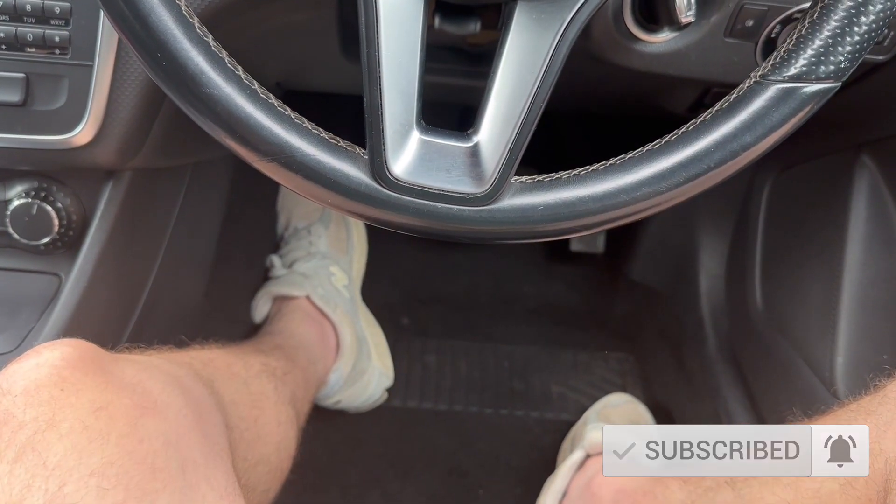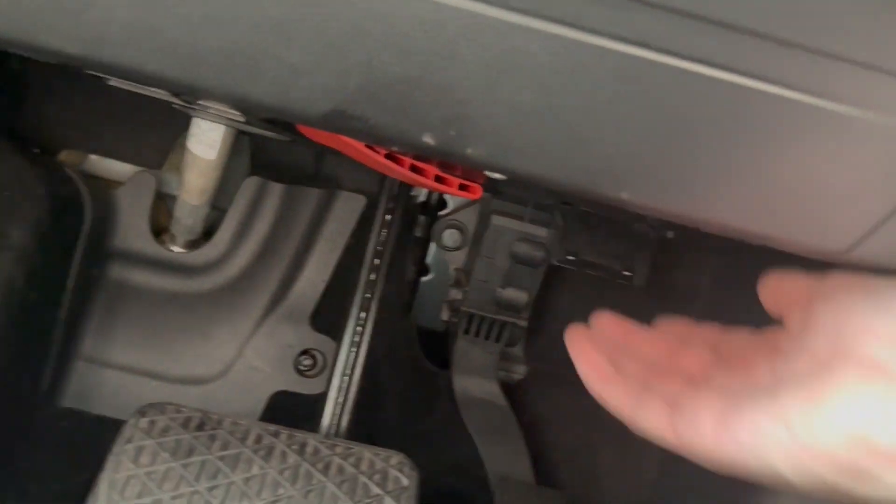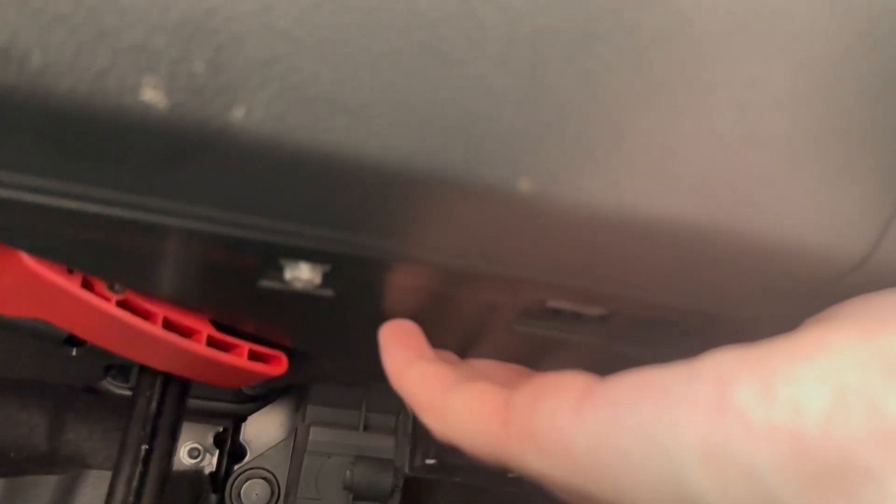I don't know about all cars in general, but the cars that I've had, the OBD port has always been under the dash somewhere. As you can see here, there's a little flap which I've already undone — this was shut and it will say OBD on it. You pull it down and you have your little hole for your OBD port in there.